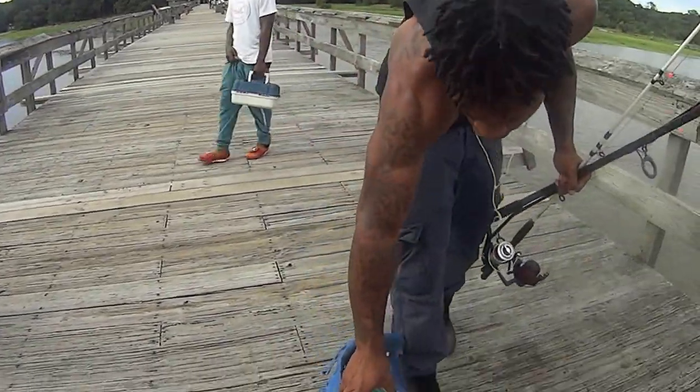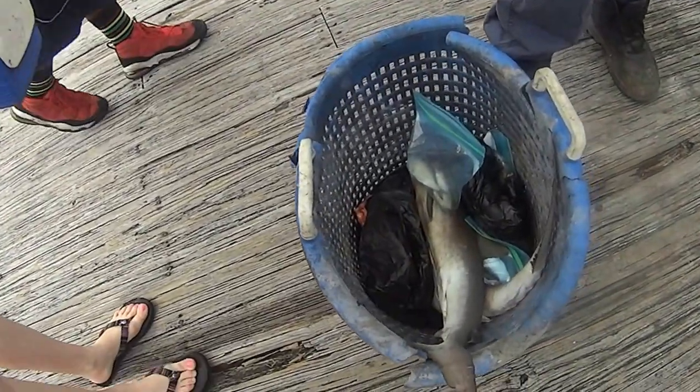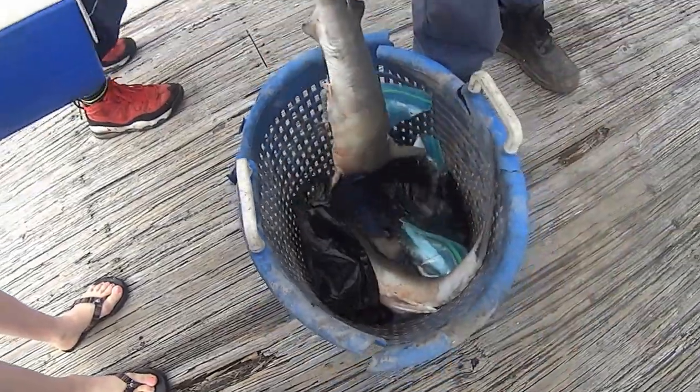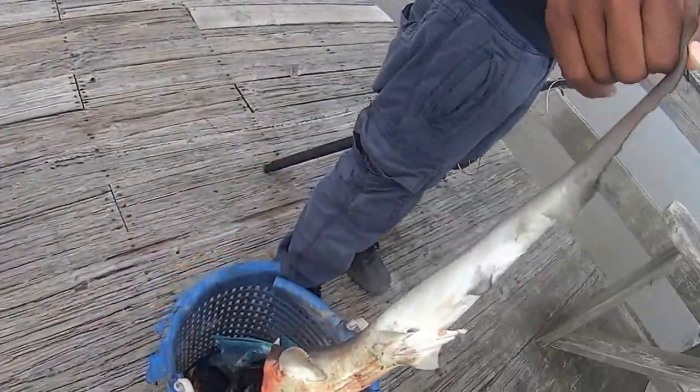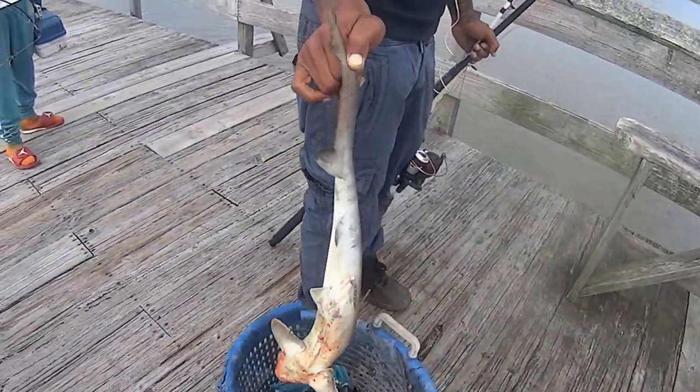What'd you catch? Shark! Shark? Can I see it? What is that — are they alive? You cut the head off — can I see the whole thing? Oh my God, holy cow! What are you going to do with that, eat it? Yeah. Oh my God, he cut the head off of it? Geez.